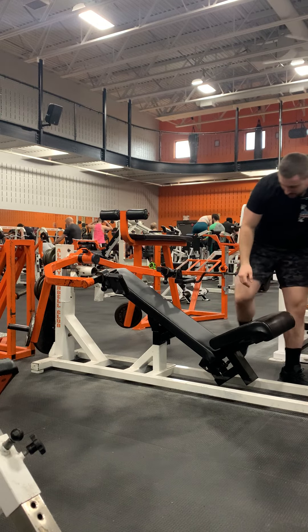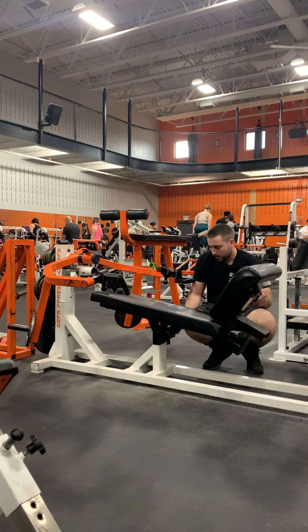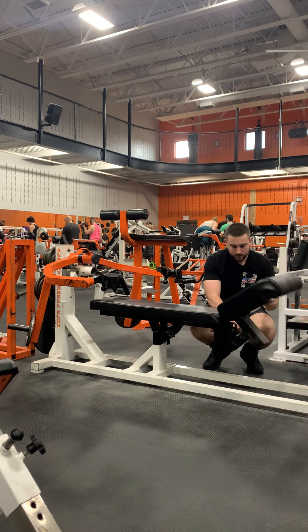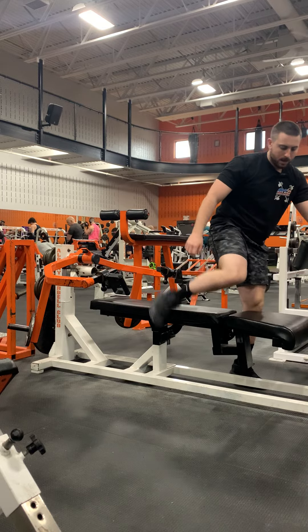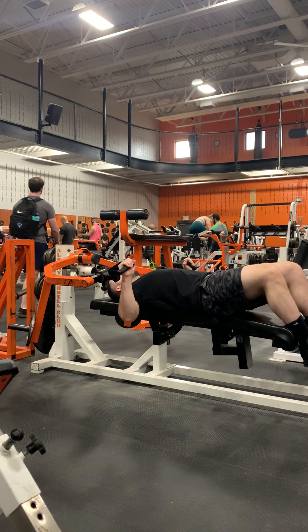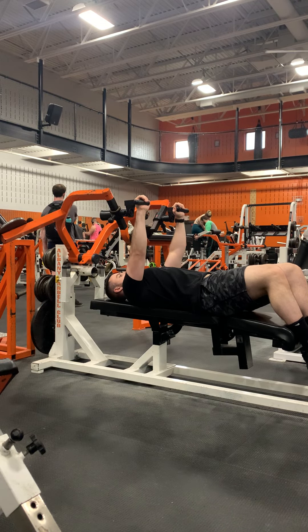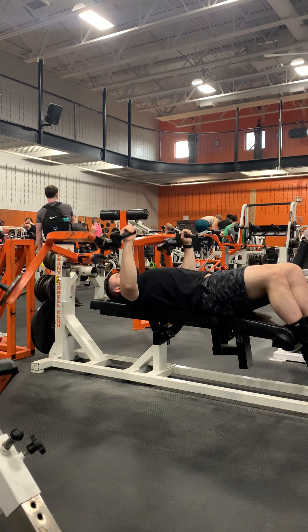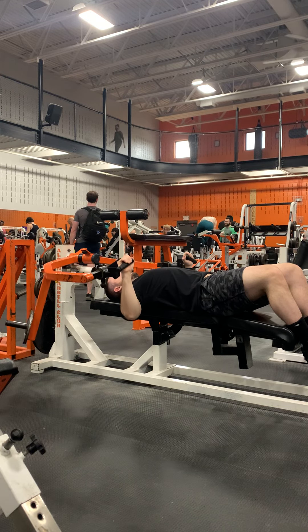Now for the flat position, we are going to return this seat back to the middle and bring this back down — make sure everything is locked in. Get in the machine, grab the handles, feet up on the leg rests, and then bring the handles up. Just make sure you're doing nice, slow, controlled reps.